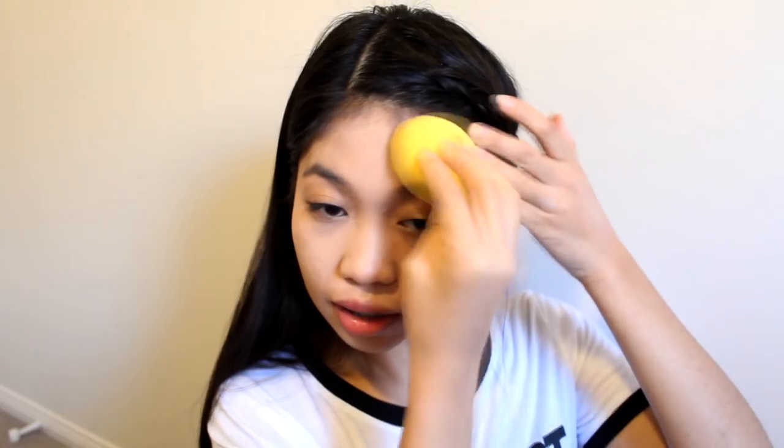I'm going to be taking the Essence Day All Day 16 Hour Foundation and just putting that on my face. I think this is a bit too pink for my skin tone — I'm not sure if I got the right shade. I don't think I did, but we'll just work through this and blend it into my skin. It's not too bad. The finish is more like a satin finish, which is very good. I'm not into dewy foundations because I have oily skin and they turn into a mess at the end of the day.